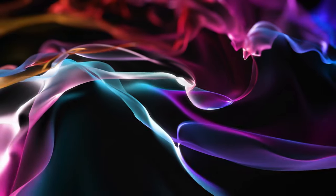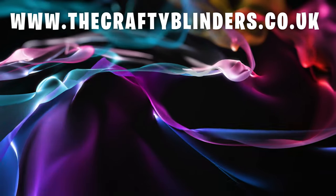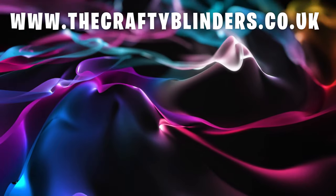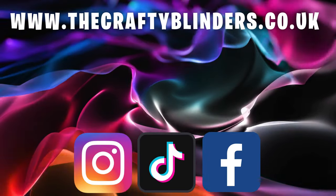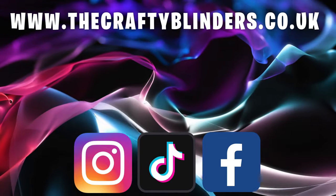Anyway, thanks for watching, I hope you've enjoyed that video, and until we see you again, take care. Why not head over and check out our new website, www.TheCraftyBlinders.co.uk. Make sure to follow us on Instagram, TikTok, and our Facebook group, The Crafty Blinder Van Builds. Thanks for watching.